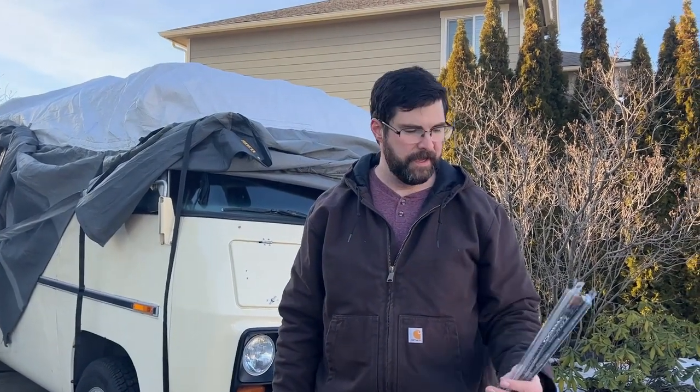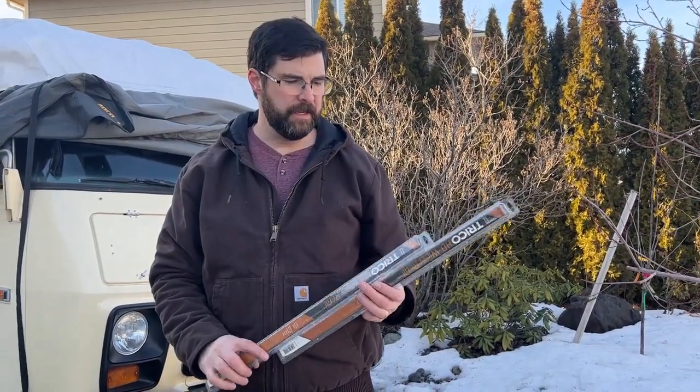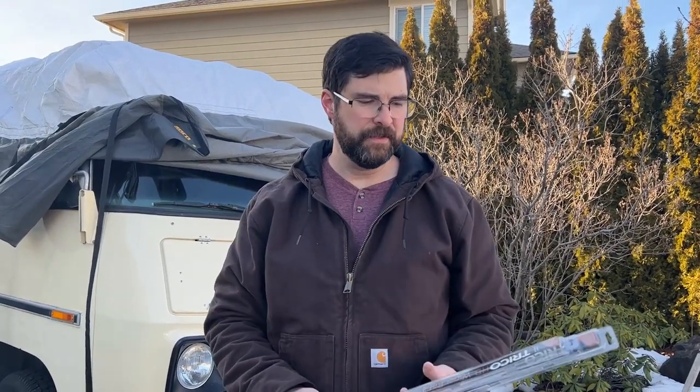I've got a nice quick little project here — some wiper blade replacements. I got these on Amazon; they are Trico 20-inch wiper blades, model 72-200. They were about $10 each and there's only one refill per package, so you need to get two packages — $20 for wiper refills.